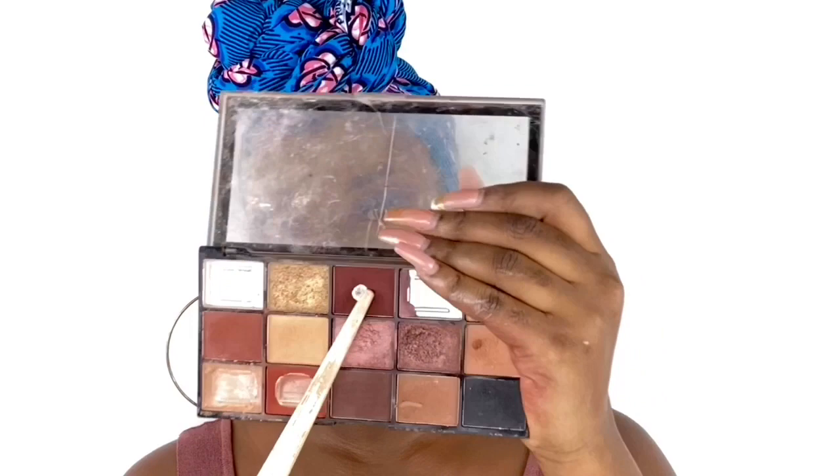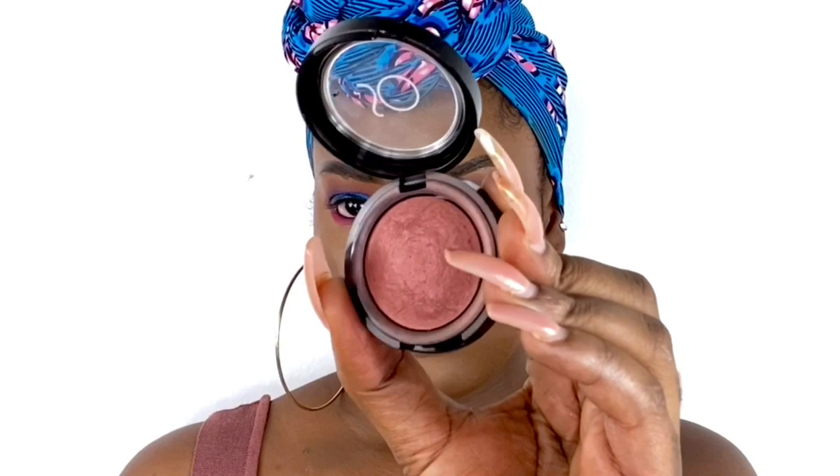Now to set my contour areas, I'm using a dark brown shade from the Makeup Revolution Reloaded Velvet Rose Palette, applying that all over my contour areas to set it. For blush, I'm using the So Aesthetics Baked Blush in the shade Rose Gold, applying that on my cheekbone to give it some glow.